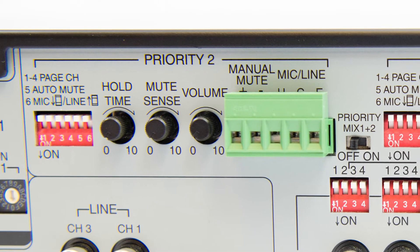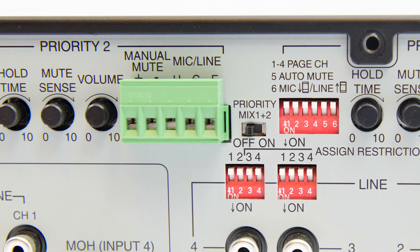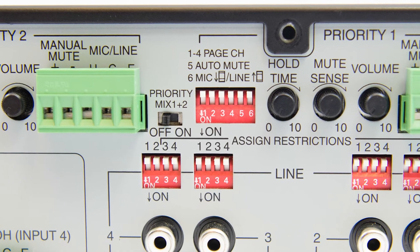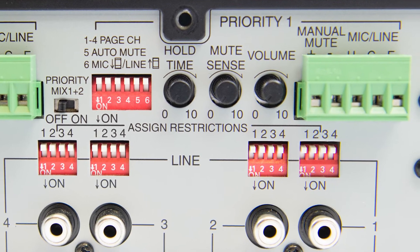The two priority mic line inputs with different priority levels for paging or other pre-recorded sources will allow for the override of the line for general and emergency announcements. This feature will help with customers' apprehension about including safety elements.